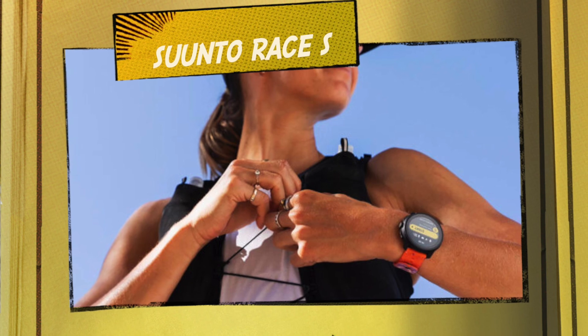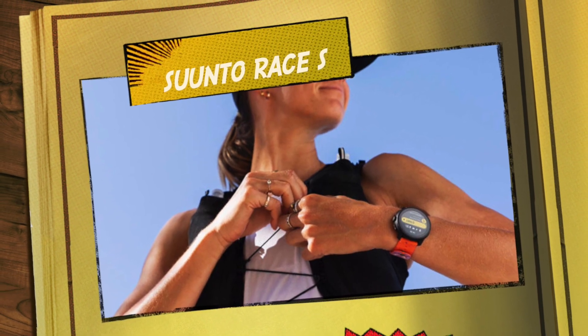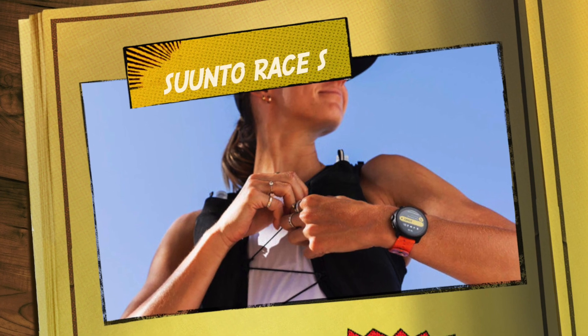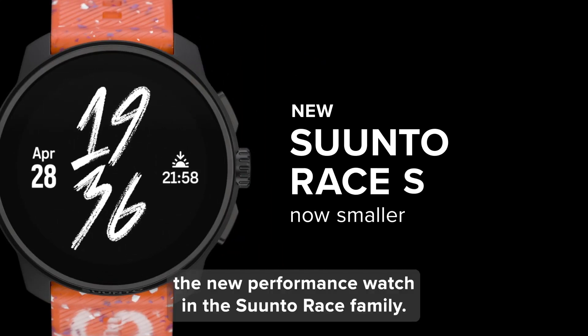Hi everyone and welcome back to the channel. Today I'll be taking a closer look at Suunto's latest release, the Race S. This is a sleek and compact watch that takes on most of the features of the regular variant. So let's strap in and explore how Race S compares to Suunto Race.